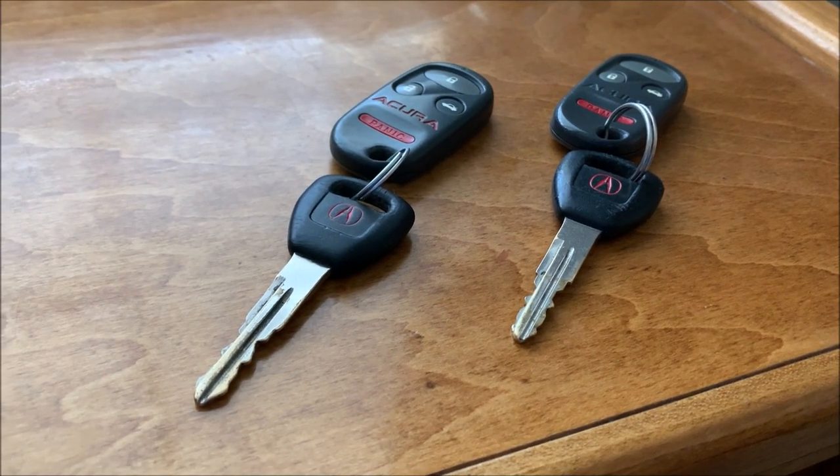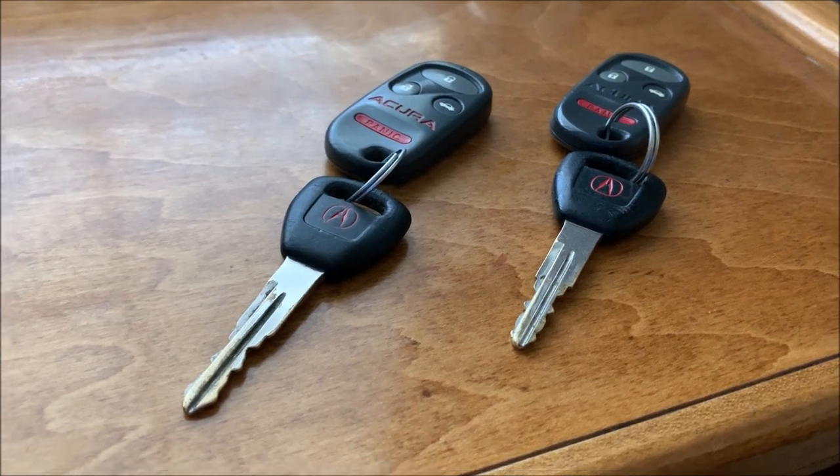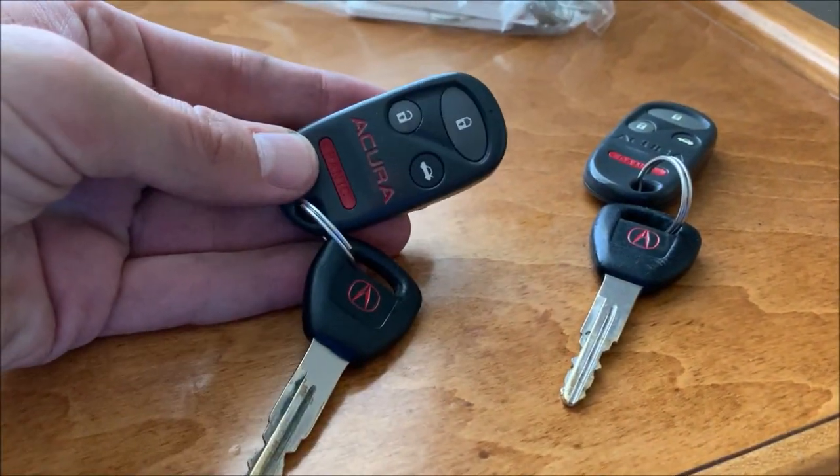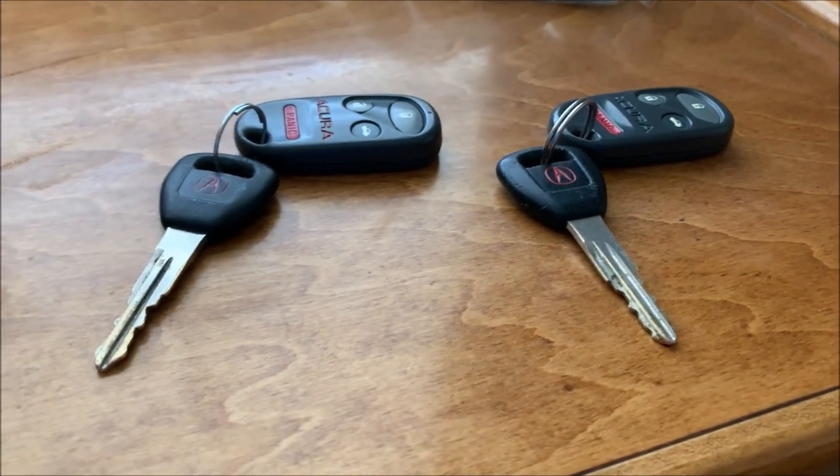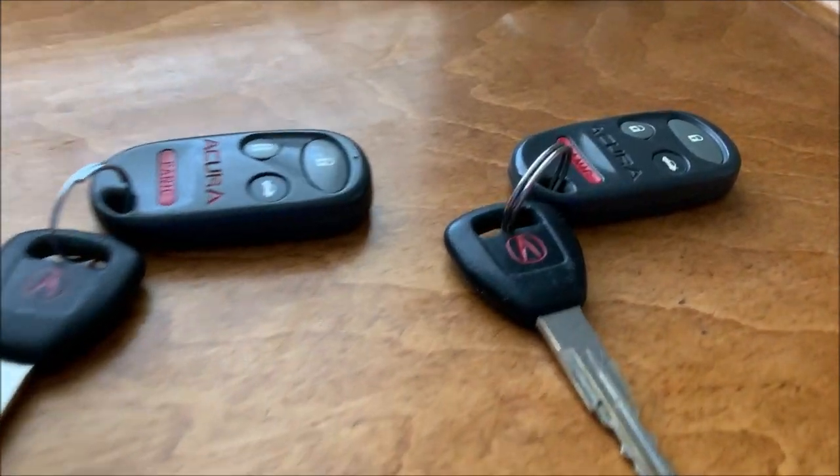I've covered a challenge I've already been dealing with on my Legend keys, which are identical to the CL. This is the CL, this is the 2000 RL — they're within one model year of each other but the keys look absolutely identical.